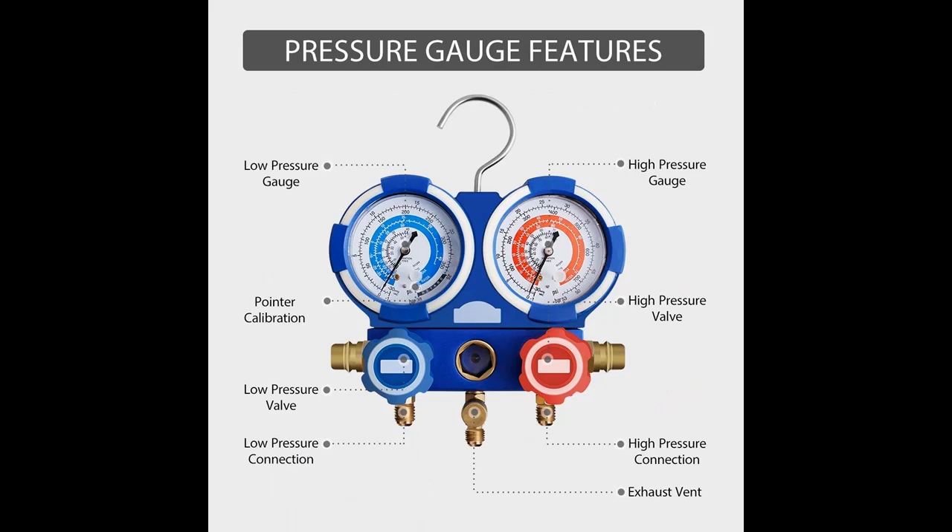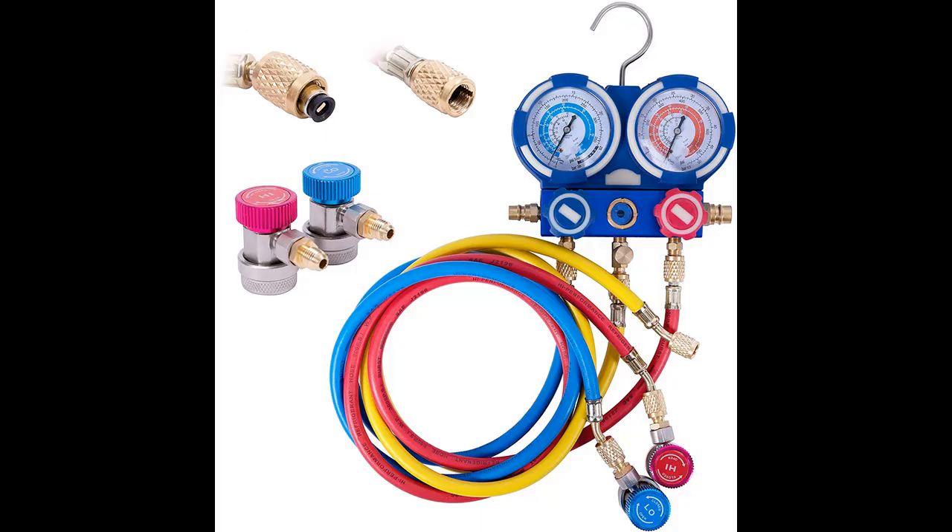Manifold gauge set designed specially to measure pressure in refrigeration equipment. Portable plastic case included. Color-coated hoses help identify the high-pressure side, low-pressure side, and the filling hose.